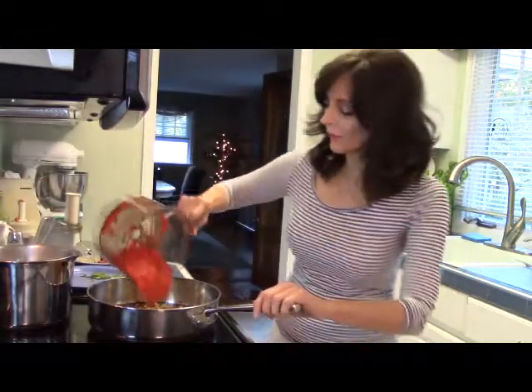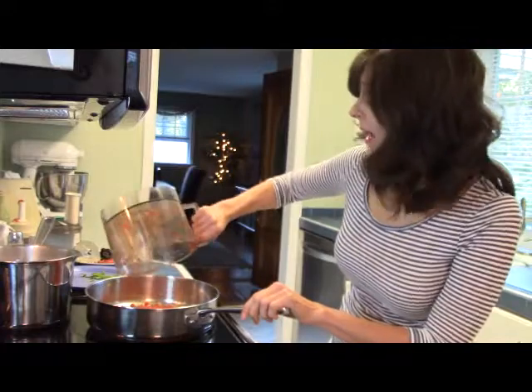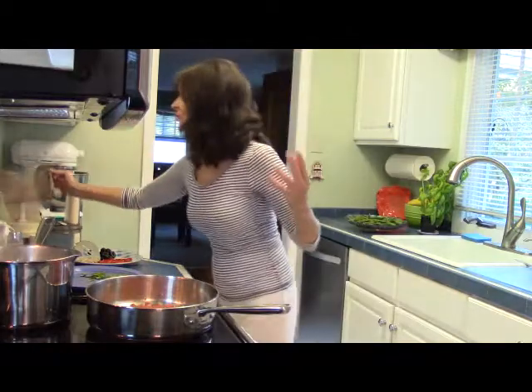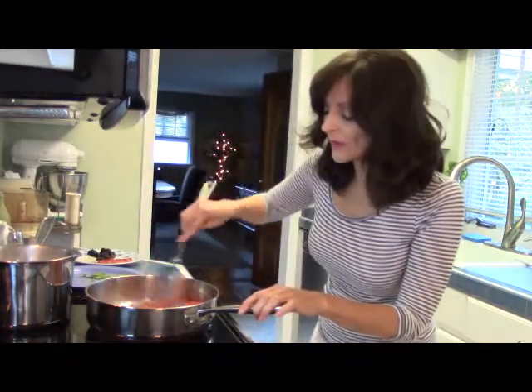I'm going to add the red peppers to the pan. Red peppers are very high in vitamin C. Vitamin C is needed for our skin to produce collagen, and collagen makes our skin look younger — they're a fabulous beauty food.